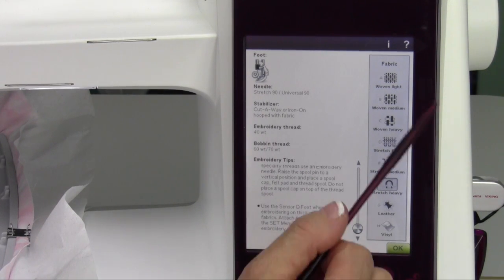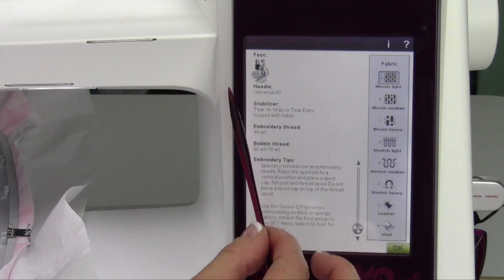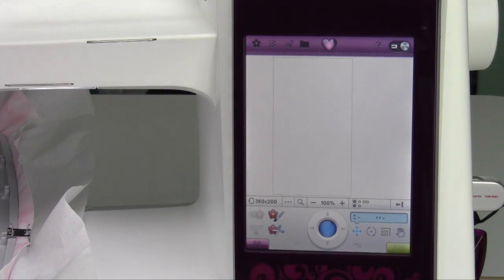Just remember to go ahead and tell the machine what fabric you're using, because every time you change fabric it will give you different suggestions. Touch okay when you're done and you're ready to go.